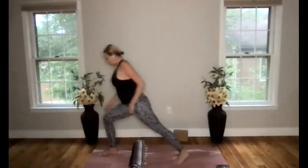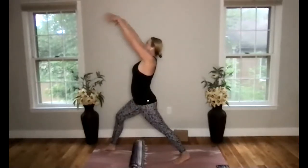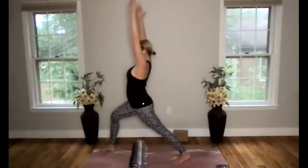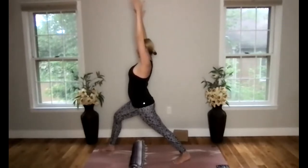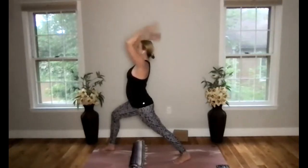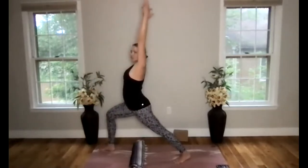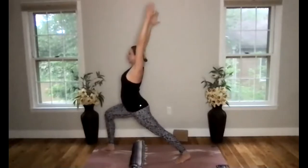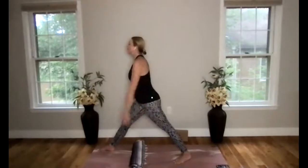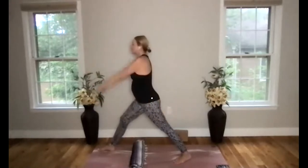Coming into warrior one from here — take that right foot back, right heel will lower, deep bend in the front knee, hands reach and stretch to the sky as you breathe in. Try to feel your hips and shoulders going forward, relax your shoulders from your ears. Straighten your front leg, arms alongside your body, palms face forward. Take a deep bend in that front knee, hands reach and stretch up, and release. Finding your own rhythmic flow here — each time you bend into your front knee, bend deeper, moving deeper into that leg and hip stretch.